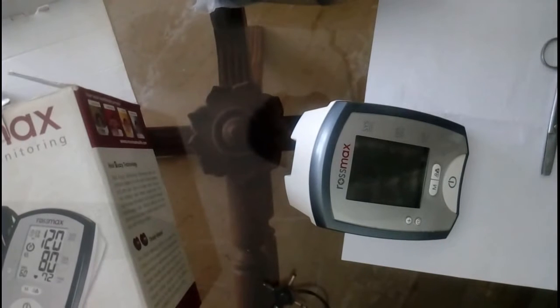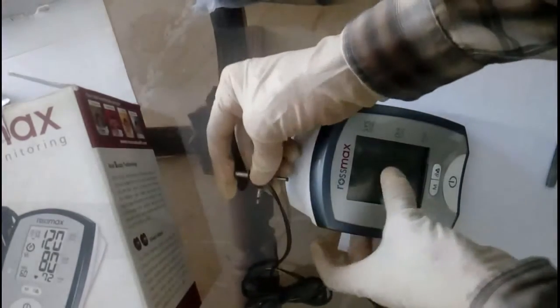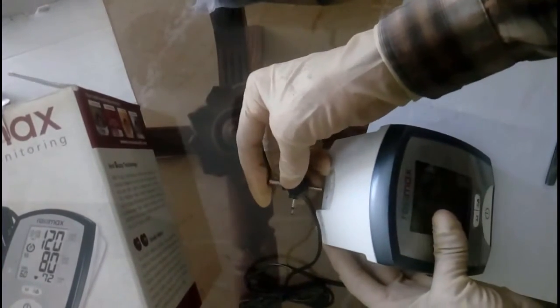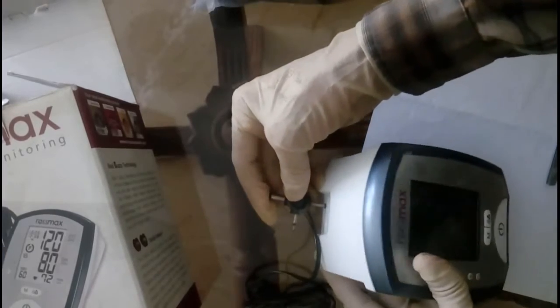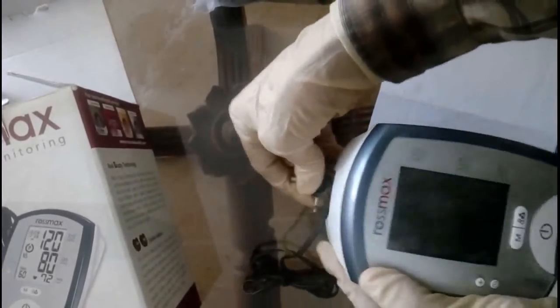I normally use the AC adapter because a lot of readings are taken throughout the day and the battery gets consumed, so I try to make it economical. I used my own adapter — the Rossmax AC adapter costs around 500 rupees and the USB cable costs around 600 rupees. Once I plug in the adapter, you can see the LCD starts up.